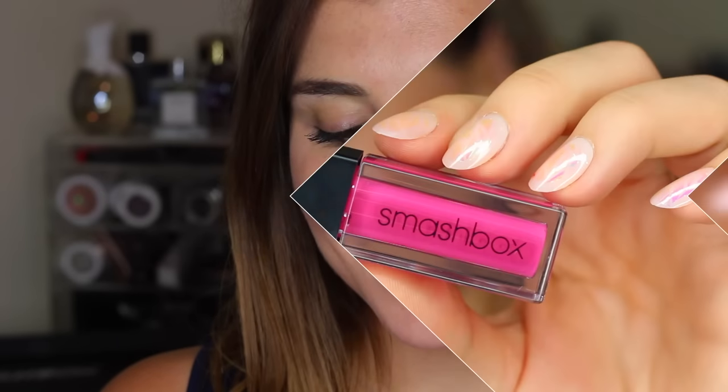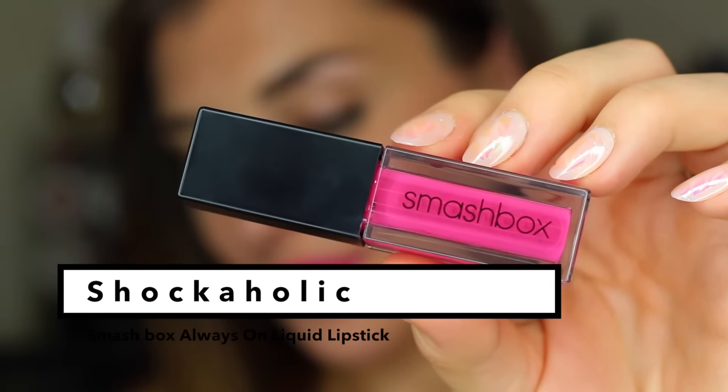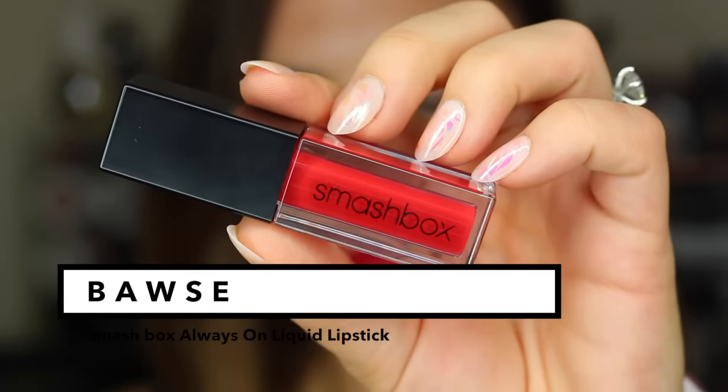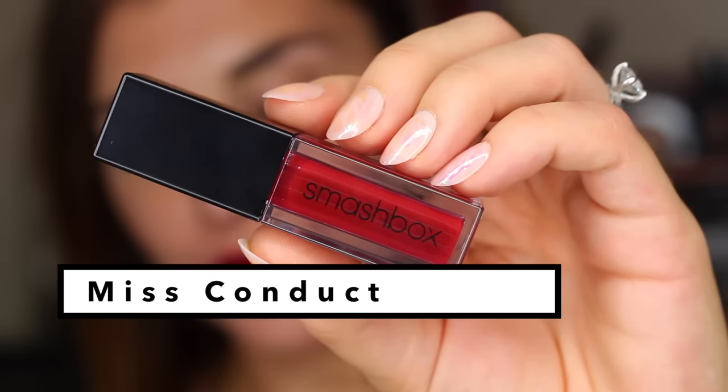It doesn't get blotchy outside of that area, and when it comes time to reapply, I can refresh over the existing product without it getting cakey, flaky, or anything like that. For the most part it is pretty transfer-proof. You can see a very light outline, but once I do start intensely eating a meal, that transfer-proof quality disappears a little bit, especially around the center of my mouth. All around the perimeter of the mouth — which is personally where it counts, because that's the hardest to touch up on the go — it stays. If I have to fill in the center of my lips, I'm okay with that. It's easy to do, and it stays comfortable all day if you decide to just touch it up rather than remove and reapply.